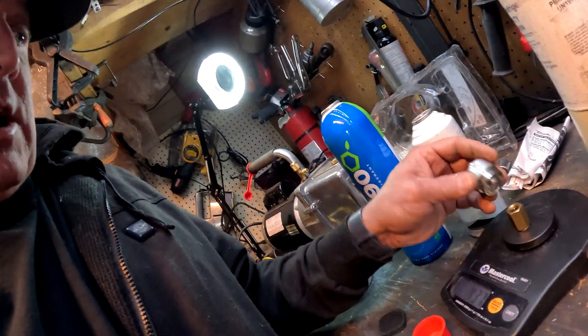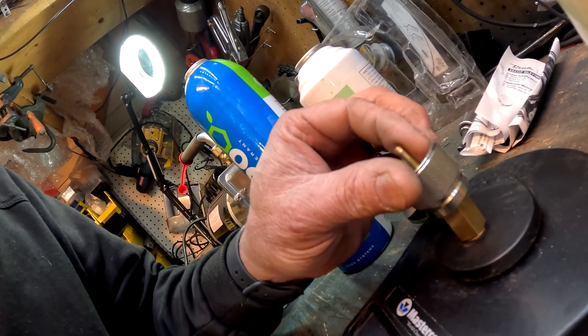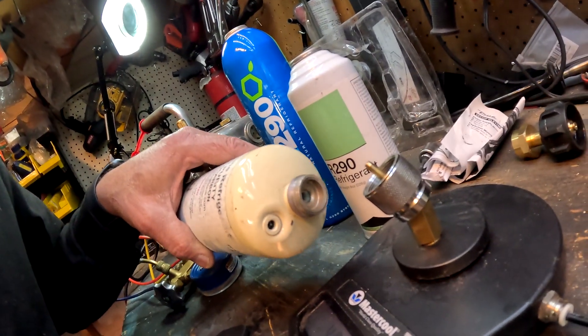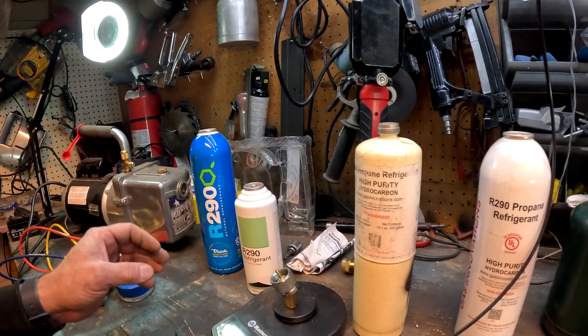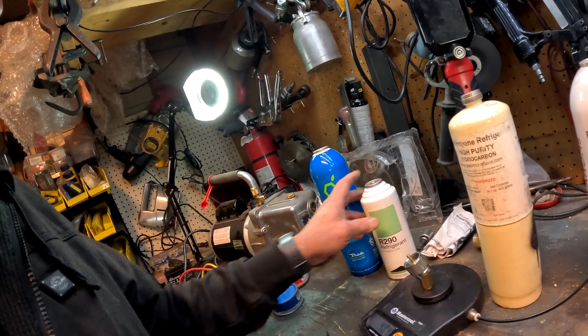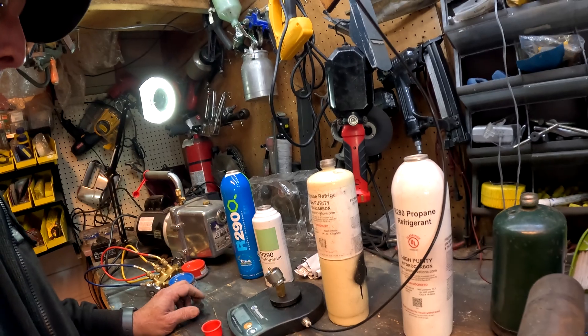Hopefully that gives you guys a good idea on what to do with R-290, because they never really decided on universal fittings. But this fitting right here screws right on to the scale and you can use the older bottle — that's the way I do it. These 14-ounce bottles are just one-use units with propane stuck in the container and you can never really finish them out. Hopefully that's helpful — thanks for watching, like and subscribe, and I'll come up with more helpful hints about R-290 and other refrigerants to help you guys save a little money.